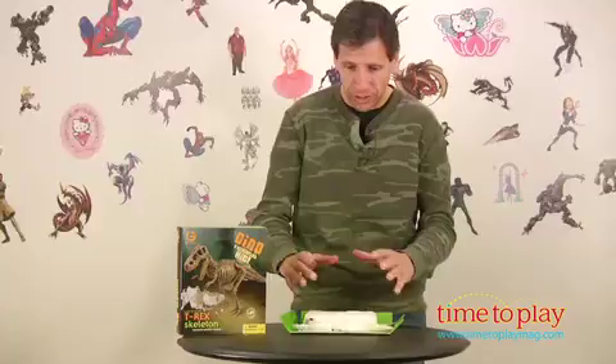From GeoWorld and Wild Creations comes the Dino Excavation Kit. You actually get to be a paleontologist and you get to dig up a Tyrannosaurus Rex. How cool! So, let's go to it.